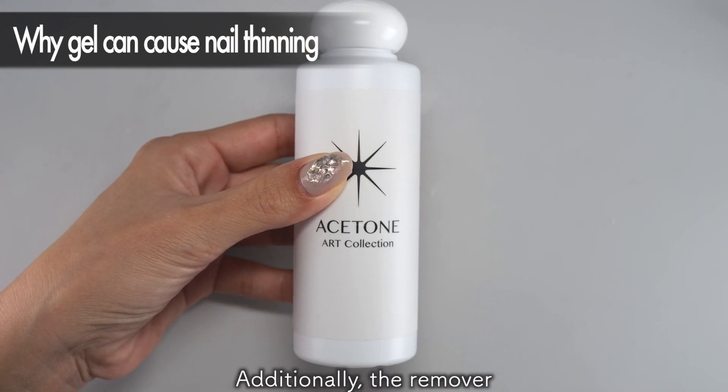The fill-in method minimizes the strain on your natural nails, making it less likely for them to become thin, and it allows you to enjoy gel nails while protecting your natural nails. Those with thin nails often have flexible natural nails, making gel nails more prone to peeling. In such cases, after applying the base coat, consider applying an extra layer or mixing a harder gel with the base to create a slightly firmer layer, making the gel less likely to peel. Applying hard gel directly onto soft natural nails can make it more prone to peeling, so I recommend using a softer base gel for the first coat followed by a slightly firmer gel achieved by mixing the base and hard gel. Gradually building up firmer layers will make the gel less likely to peel.